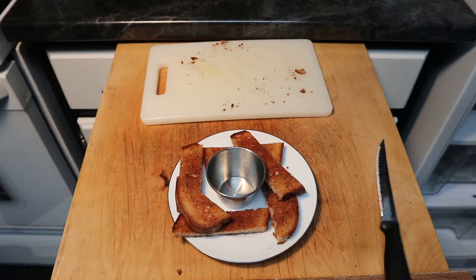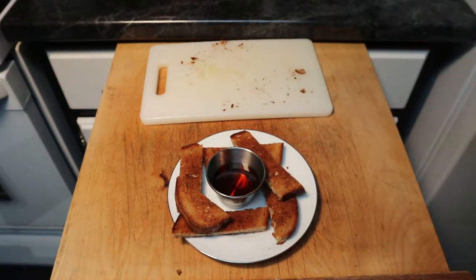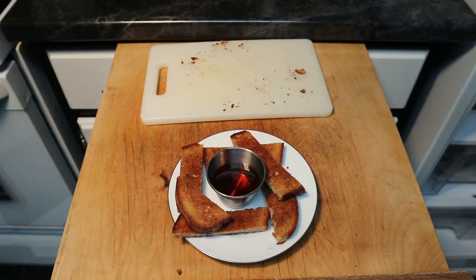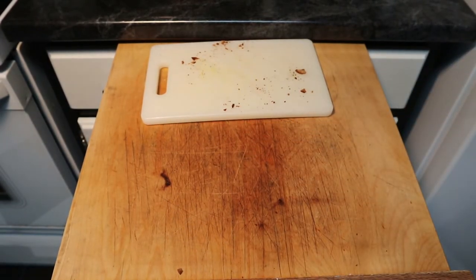Either way, really easy to make and it really scales too. Like if you have the dirty dozen over, you can give them all some toast, and it's not a whole lot of work. And that's just fabulous. So if you like my content, please like and subscribe. And until next time, stay awesome.